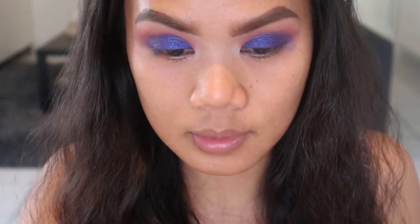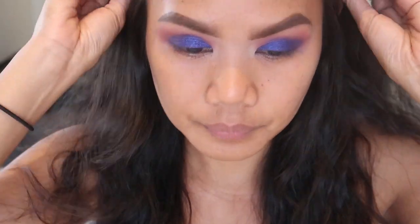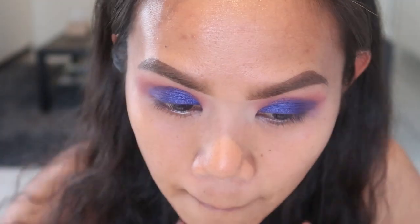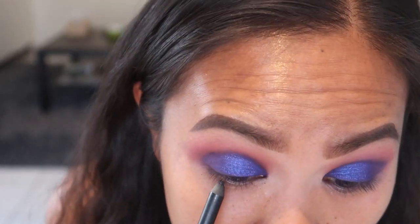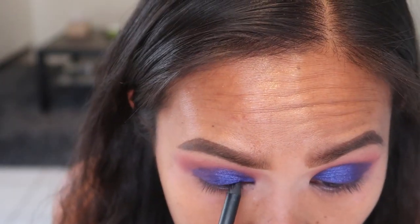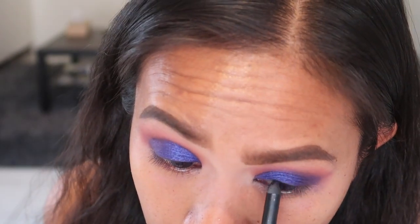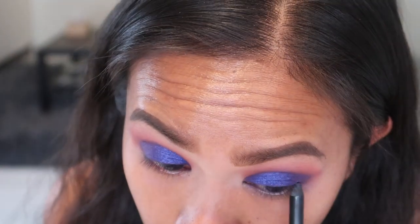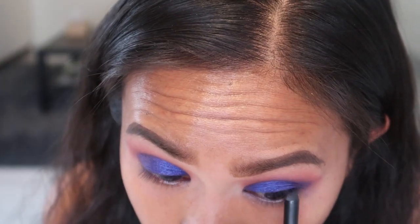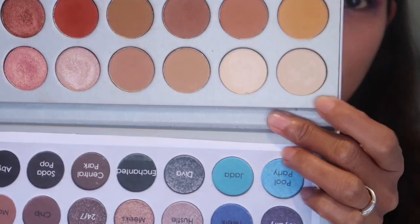So I think that's about the eye done. I'll put some black eyeliner on the waterline. Oh, I forgot the brow bone — I'll just use this color right here for that.